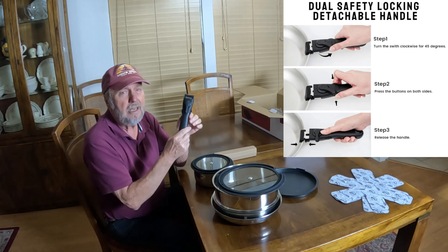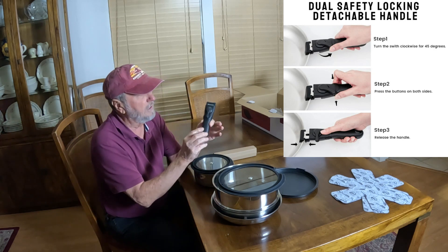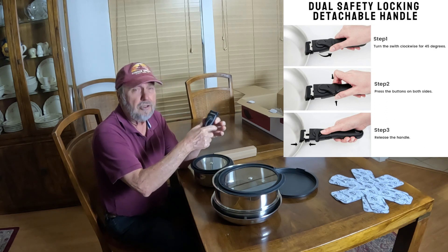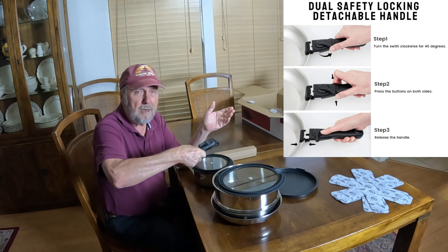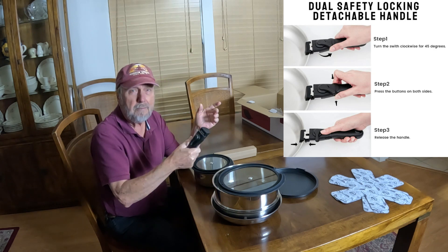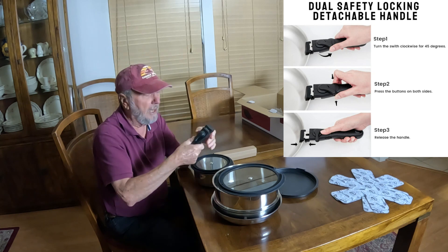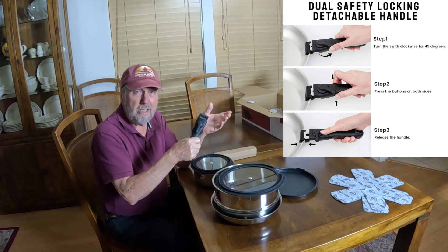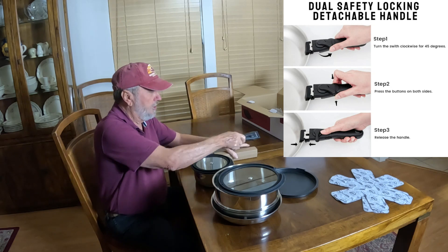There is a safety quality to this — it's a two-step handle. One action can't release the pot. You might be fearful that if you hit the button wrong, you could drop the pot. Well, it takes two actions to release the pot, so we'll show that.